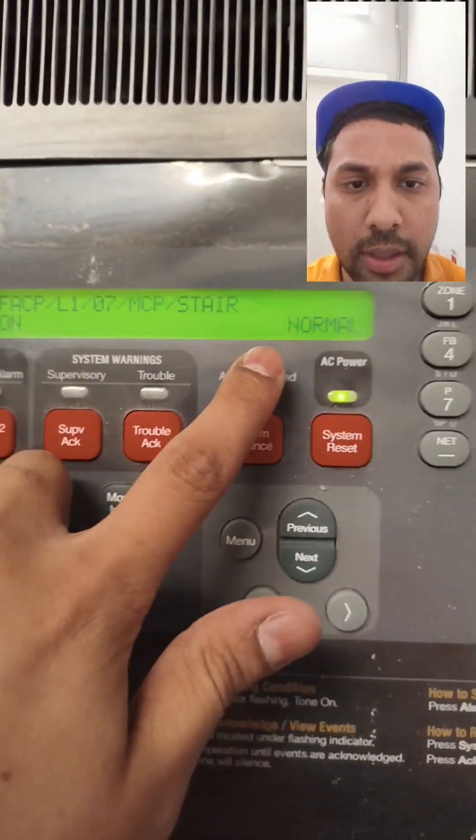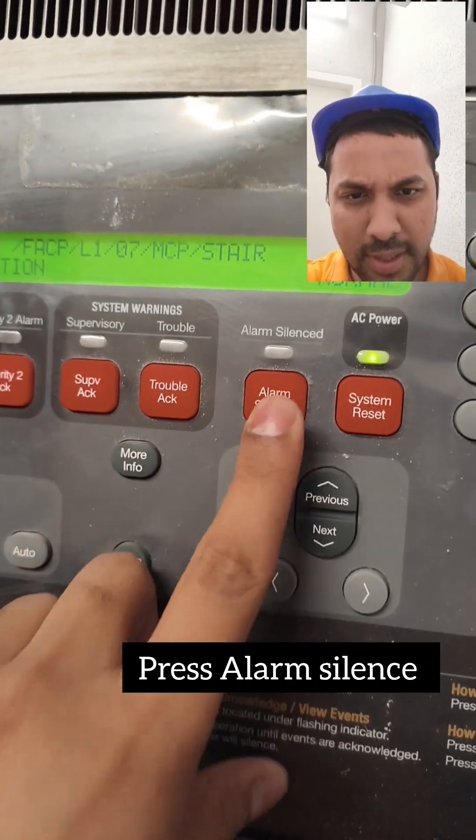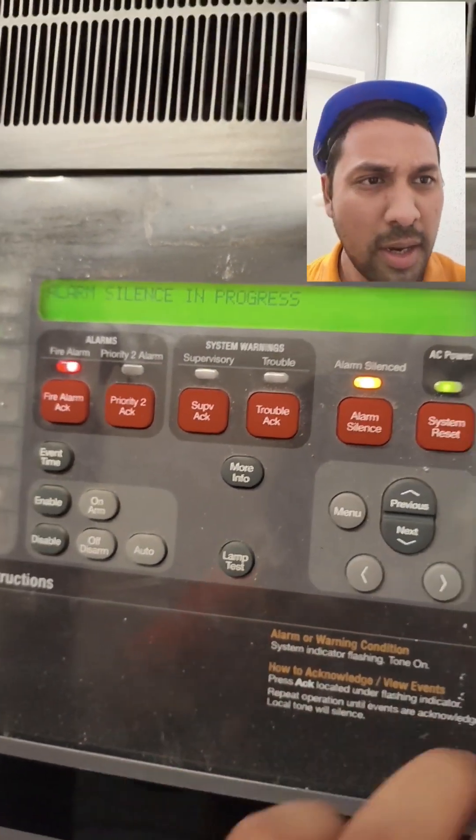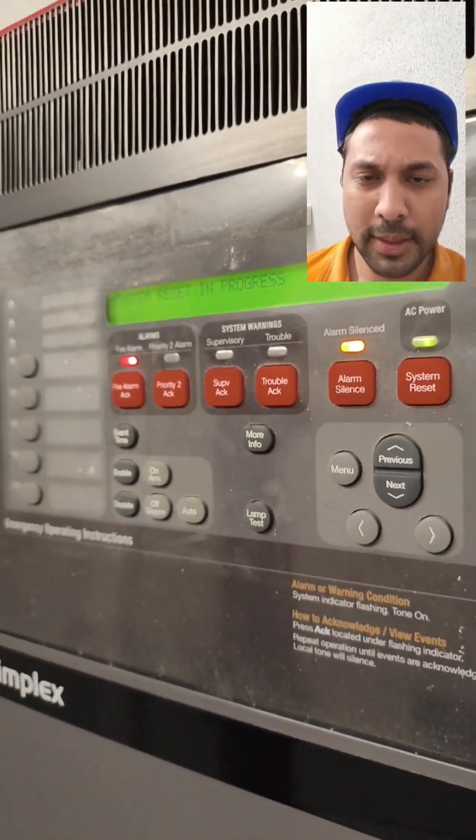We can see that the locations — everything's normal. Now if you want to press silence first, then after that you just reset. It takes some time.